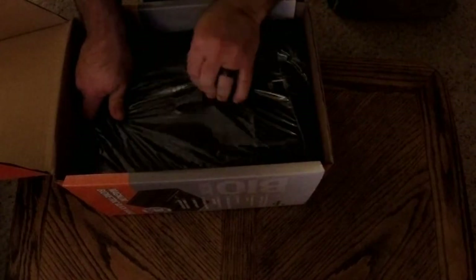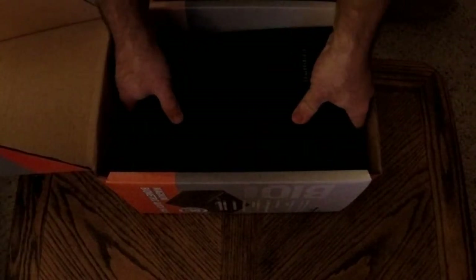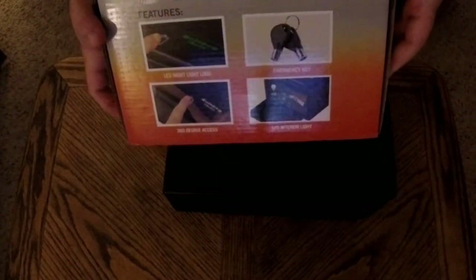Sometimes you can just put your batteries in and the memory of the system will retain your code or your fingerprint. So okay - it looks like backup keys, LED lighting so you can see it well - we'll get into that. There are a lot of features.